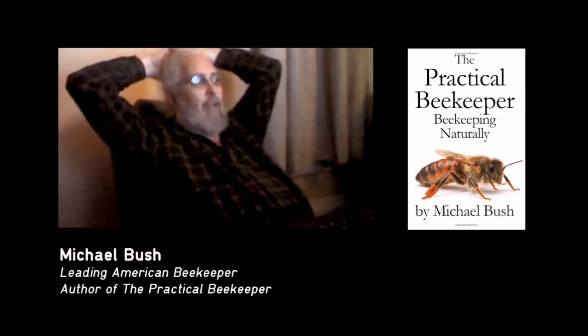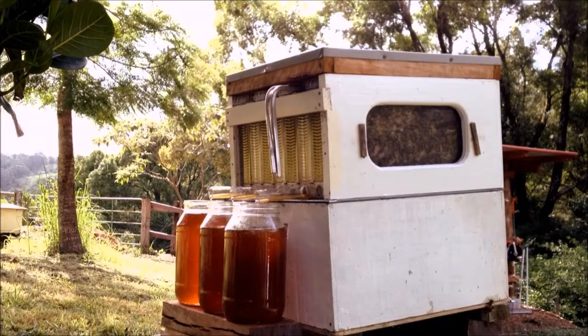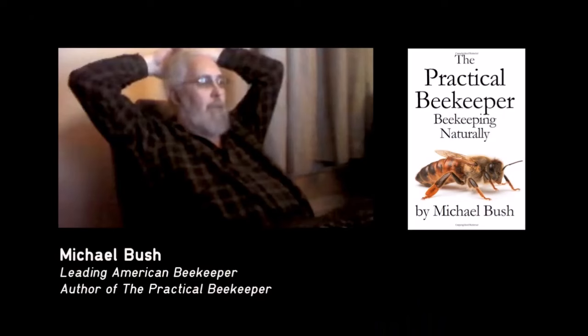It's this over-simplistic idea of how a hive can work and yet you've actually accomplished that. Mind boggling. It's amazing.